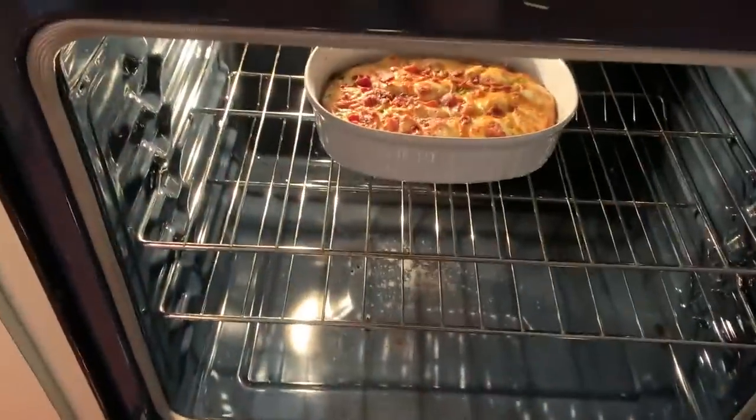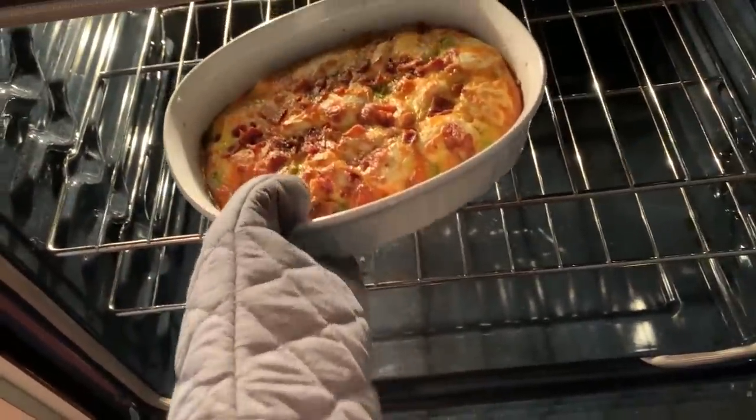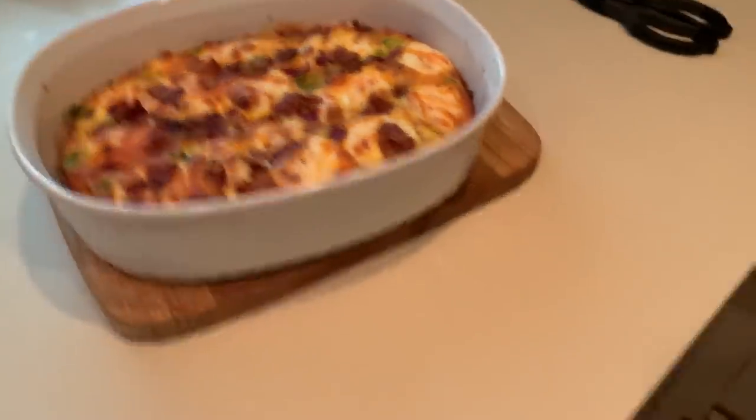Take it out very cautiously — it is very hot. As you can see, all of the cheese has melted, and I'm just going to let this cool for a little bit.